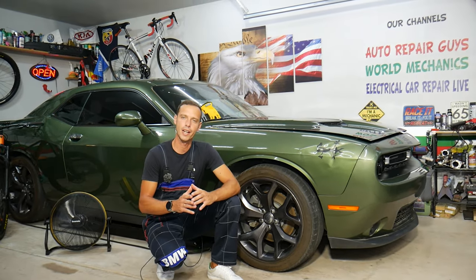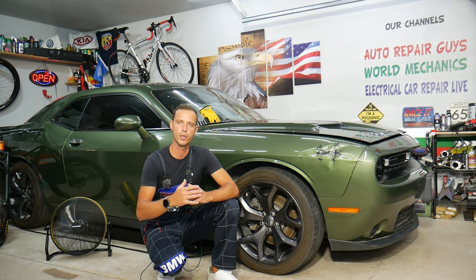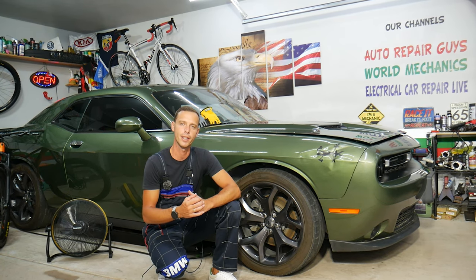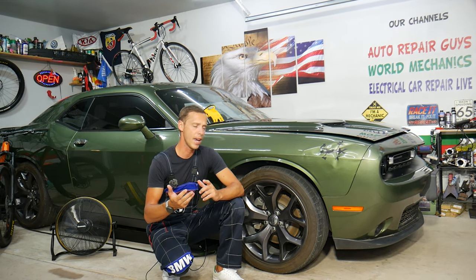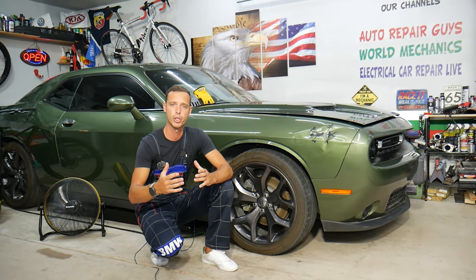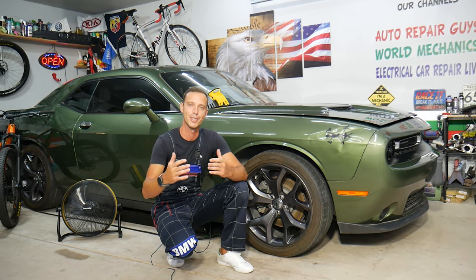Every single car we get here at the garage, we try to make at least two to three hundred free repair videos. Our mission is to save you as much money as we can — all we need in return is for you to subscribe and like the video. If you need to buy any parts or tools for your Dodge Challenger or any car, check out the link in the description for good prices and quick shipping.